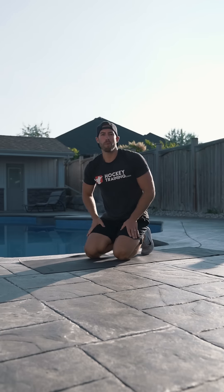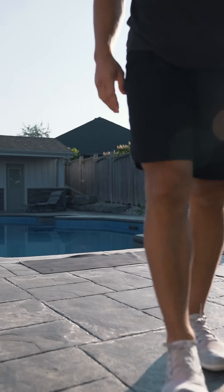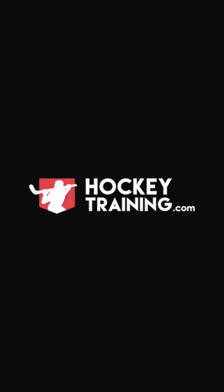That wraps up our at-home hockey core workout. If you enjoyed this video, do us a big favor and hit that thumbs up button, subscribe if you're not already, and make sure you head over to hockeytraining.com for more hockey workouts. Train hard, guys!